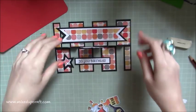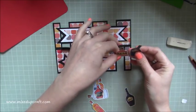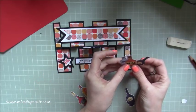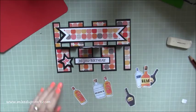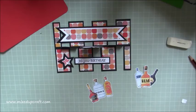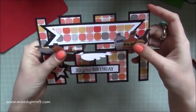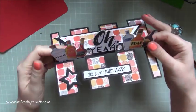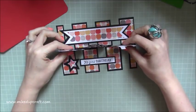Now I've just got to add all my little fussy-cut bottles. I've done a little cluster of three on each side — rum, liquor, and gin on one side; tequila, scotch whiskey, and cognac on the other. You don't want to go too high, because when those pieces lie flat they need to stay below the top line so it fits in the envelope. I absolutely love it — the design possibilities for this card are endless, and there are so many fantastic creations being made. It's really good for guy cards.